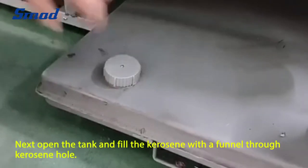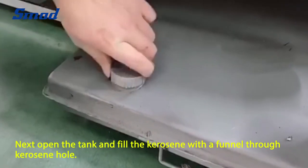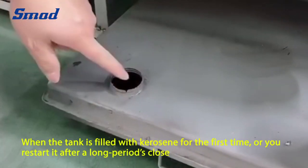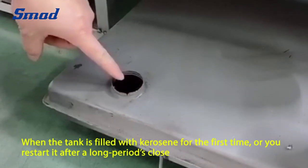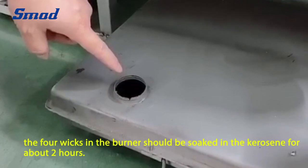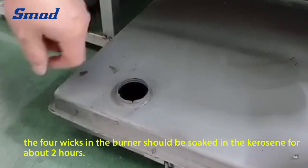Next, open the tank and fill the kerosene with a funnel through the kerosene hole. When the tank is filled with kerosene for the first time, or you restart it after a long period, the four wicks in the burner should be soaked in the kerosene for about 2 hours.